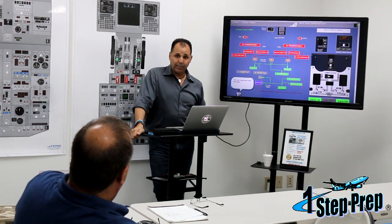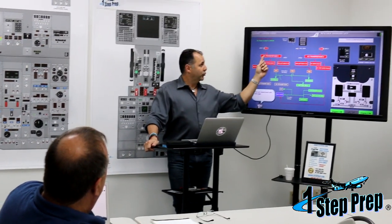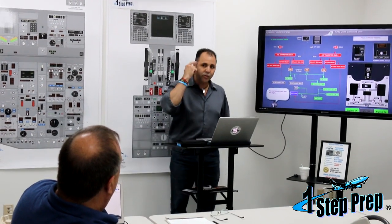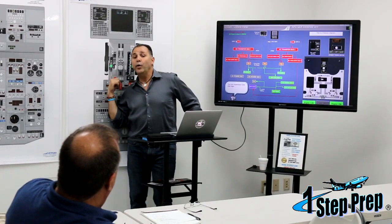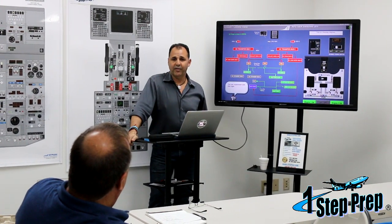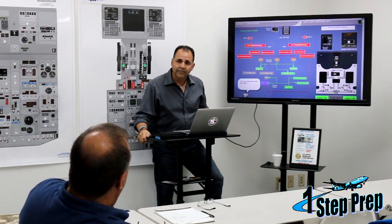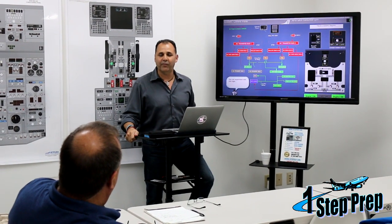So every time you depower by any chance — troubleshooting, whatever you do — every time you lose AC transfer bus one or you depower AC transfer bus one, the first thing you should remember is: let me hurry up because I don't have wheel well detection. A lot of people don't know that. They start playing with the switches. They've already been in fire for the past 20 minutes and you don't know about it until you put everything back — wheel well fire.